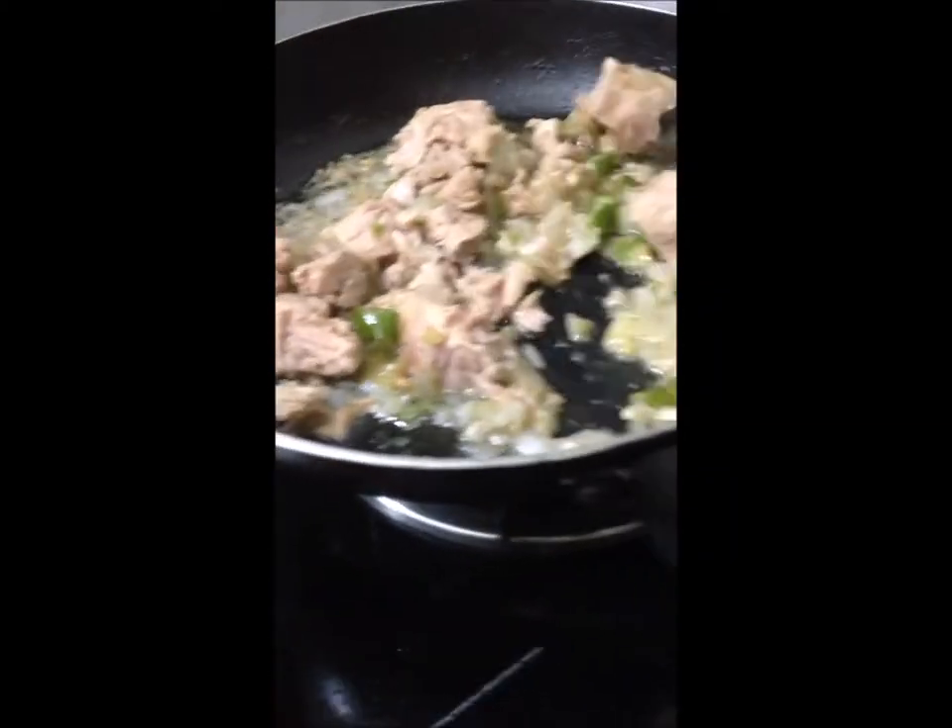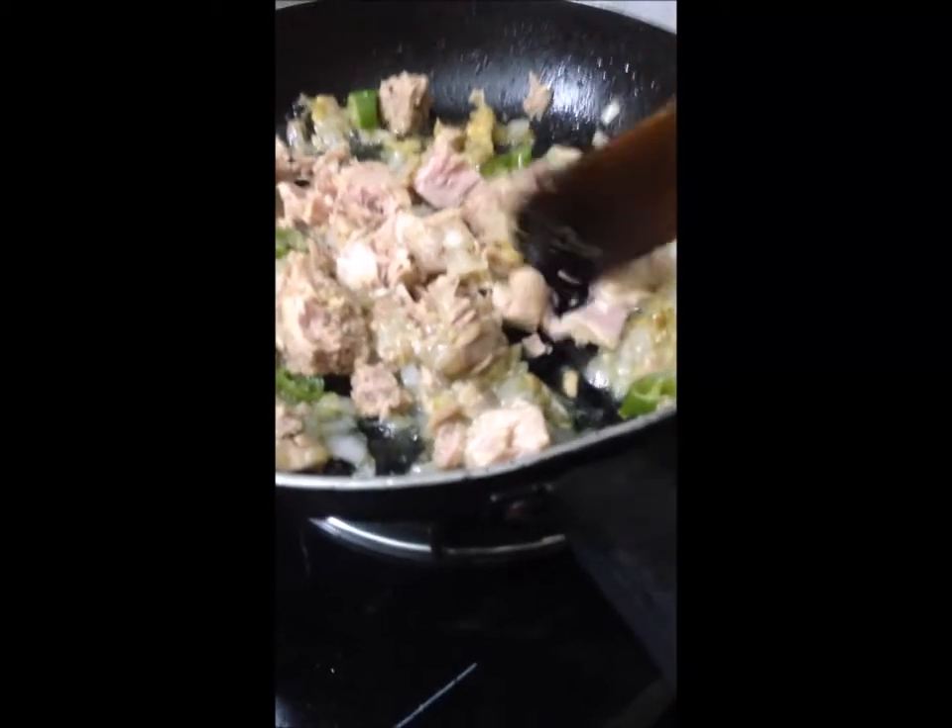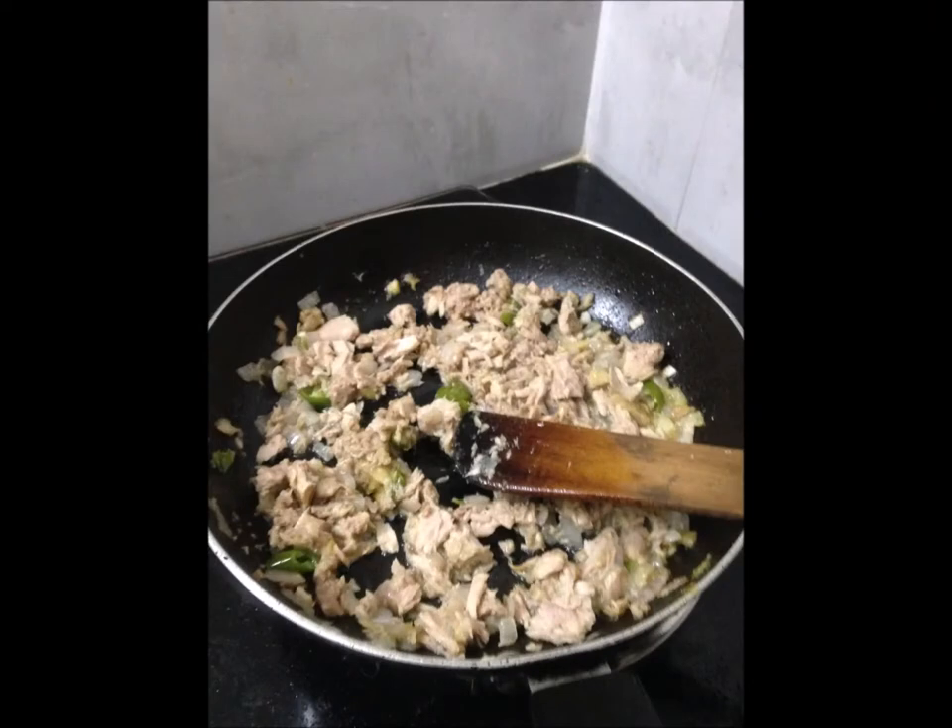Add the flour to the milk. I've got the water.